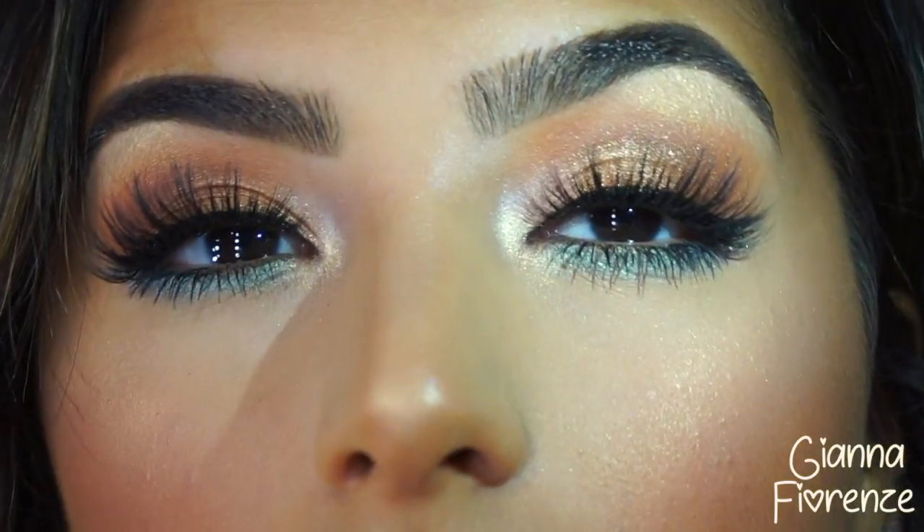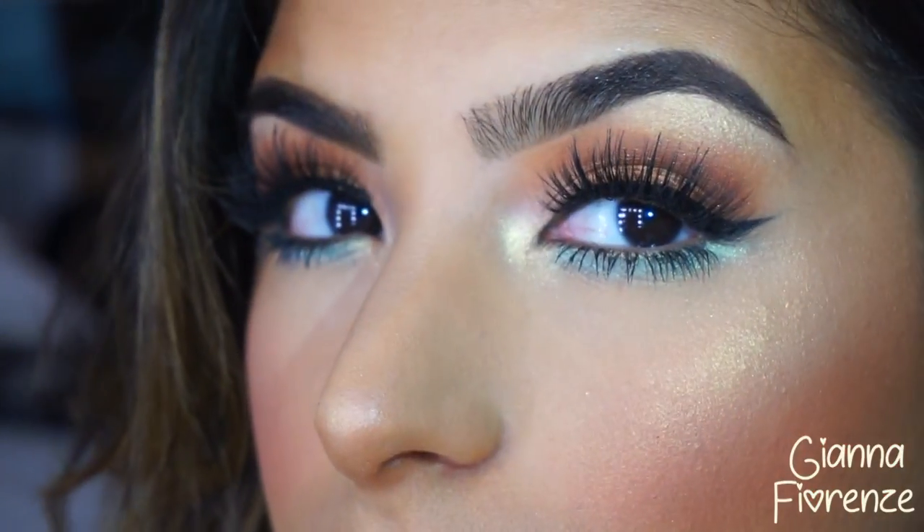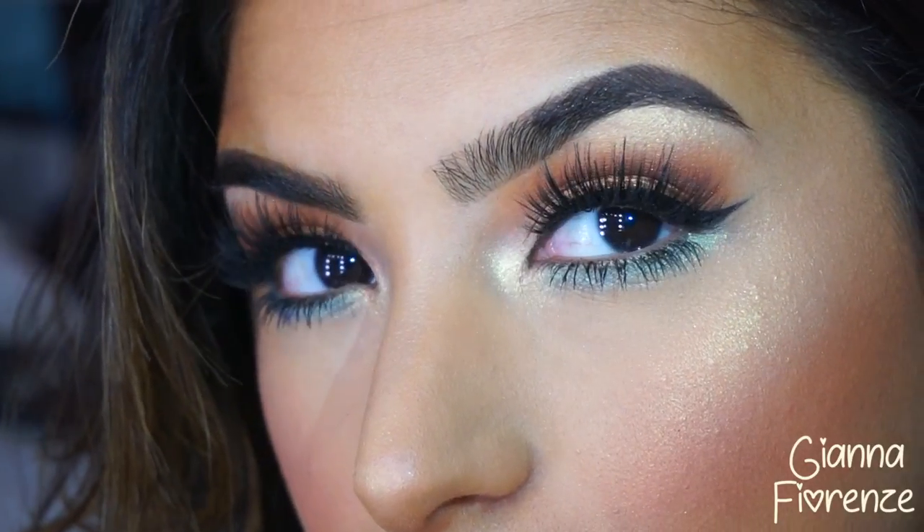That is it, you guys! I hope you have enjoyed this Summer Slayage tutorial. You're really gonna slay the summer with these makeup tips. If you enjoyed this video, be sure to subscribe if you aren't already, thumbs up this video, and press the bell to get notified for any new videos. I love you guys so much — see you later, bye!